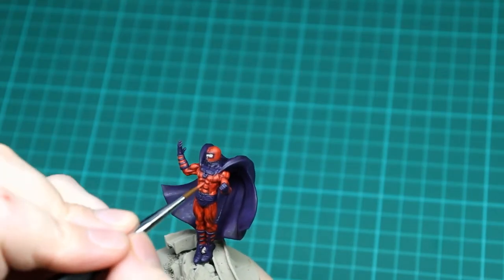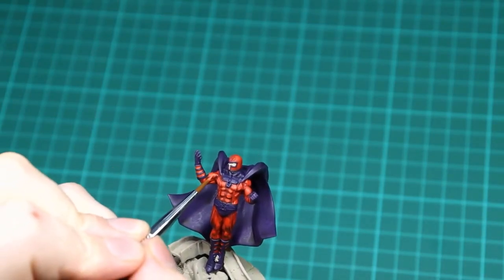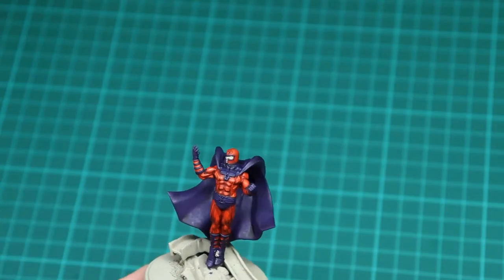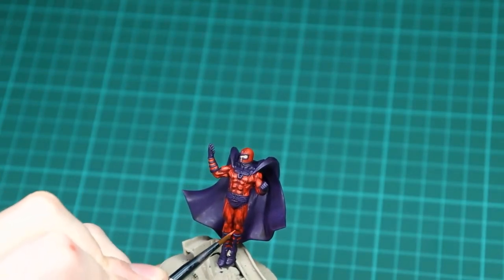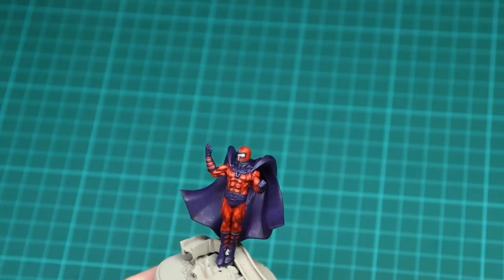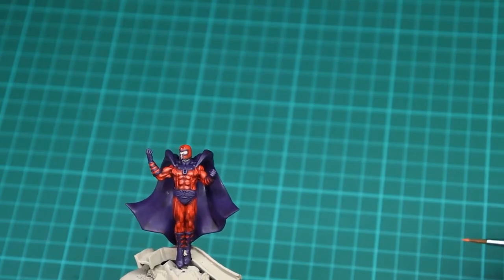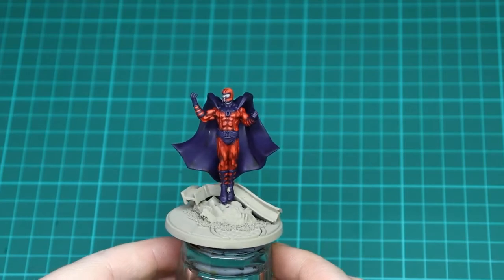We're going to do one final highlight for the red and this is going to be Wild Rider Red. We're doing very light highlights - just on the raised areas to add a teeny bit of pop and make the whole armour show up. You can just see it's that subtleness that breaks up everything between the shades, the dark red and the ever-lightening red. Just hit the highest parts on the kneecaps and leg parts, trying to keep most of that Wild Rider Red showing on the edges.